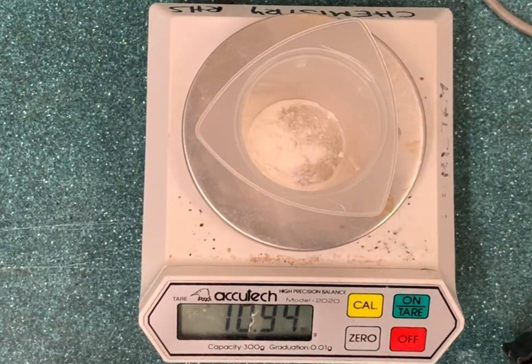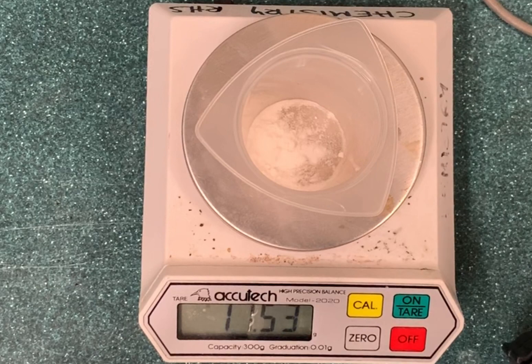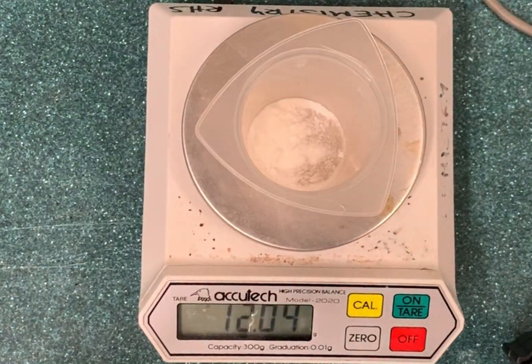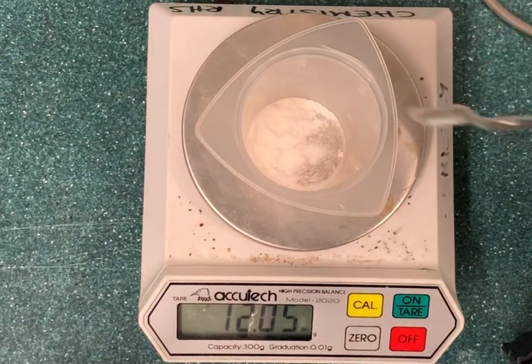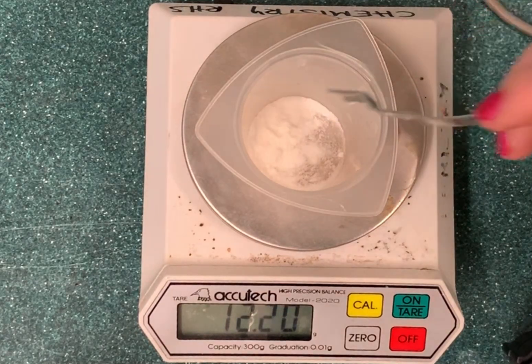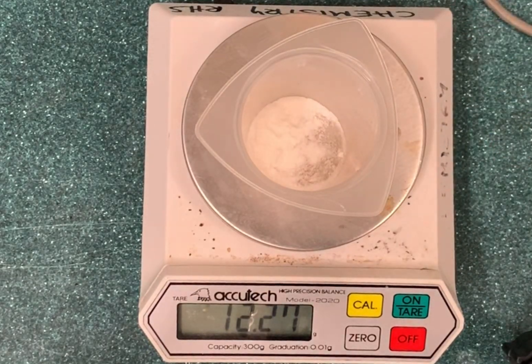This method is also useful if you want to know how much solid you've produced. For example, in a round bottom flask, you would know the weight of the round bottom flask at the start of the reaction, and then you can weigh it at the end with your product inside — that way you can find out exactly how much product you've made.